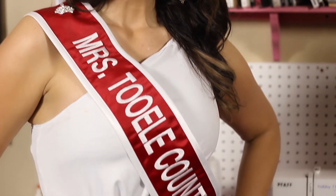Hi, my name is Ning Watson and I'm a fashion designer and consultant here in Salt Lake City, Utah. Today I'm going to talk about how to attach a pageant sash correctly.